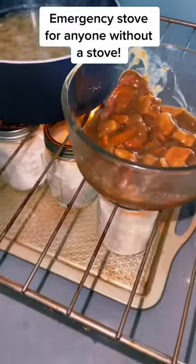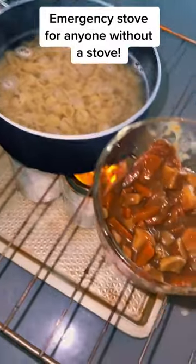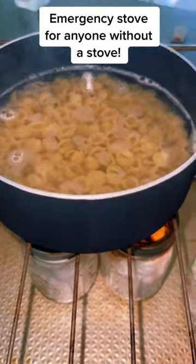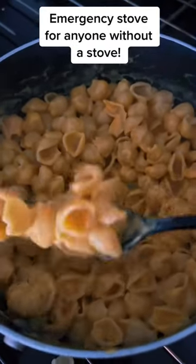I am just making some macaroni and cheese because my kids are super picky, but it's a warm meal and I just cooked it as I normally would, but it's better than nothing.